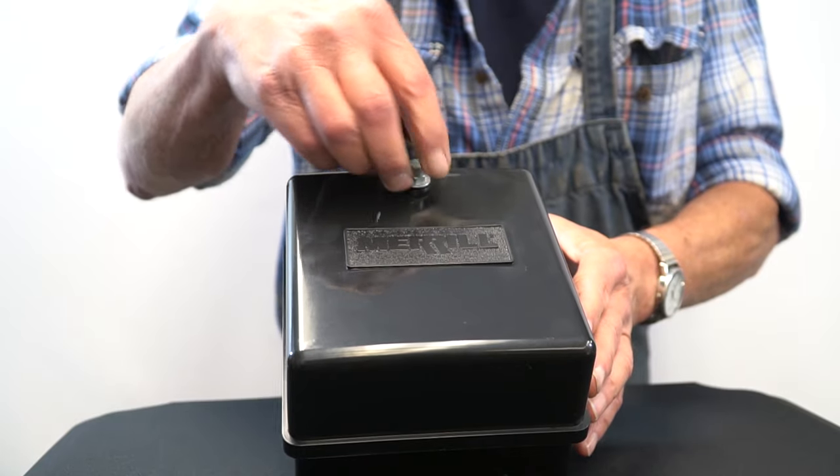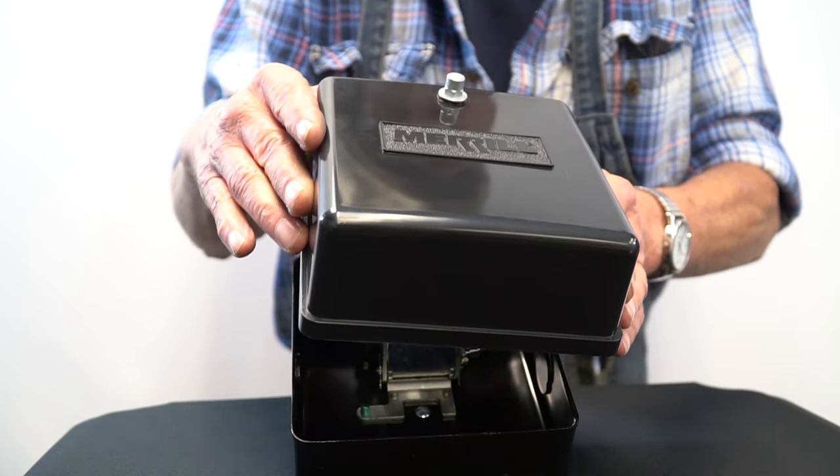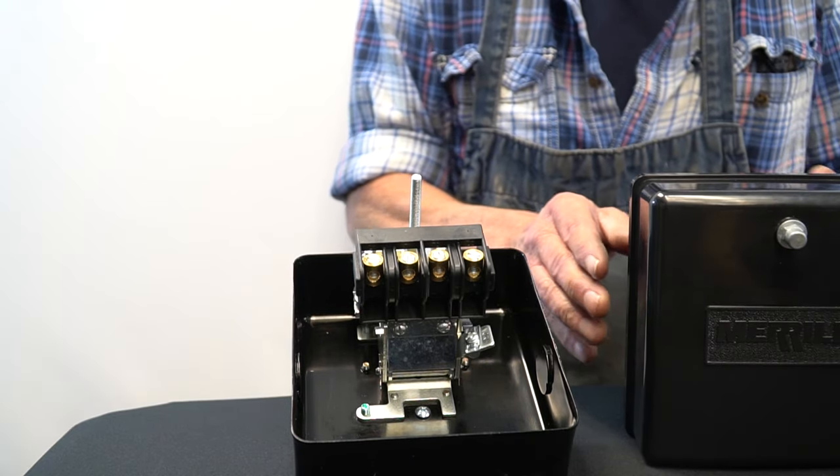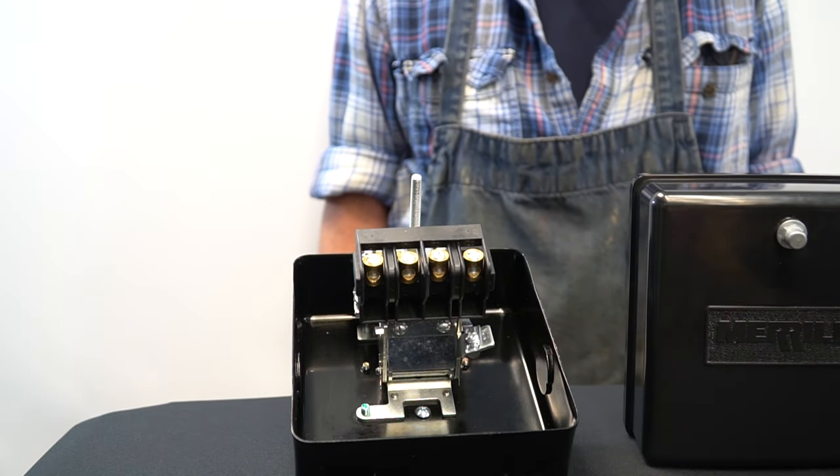The Merrill Extra Heavy Duty Pressure Switch is available for purchase on our website or through one of our many local distributors. Remember to comment your thoughts below and to subscribe to our channel for future product spotlights.